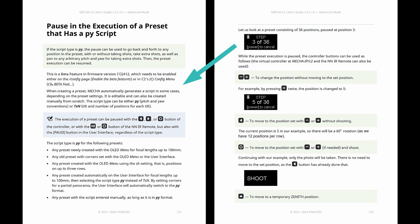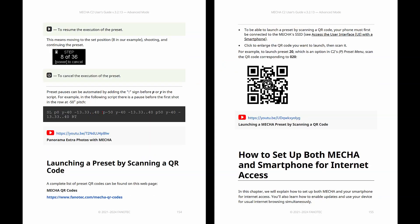The script type can be either PY — pitch and yaw conventions — or TXN — tilt and number of positions for each tilt. A preset can be launched using a button combination, from the OLED menu, from the user interface, and also by scanning a QR code.